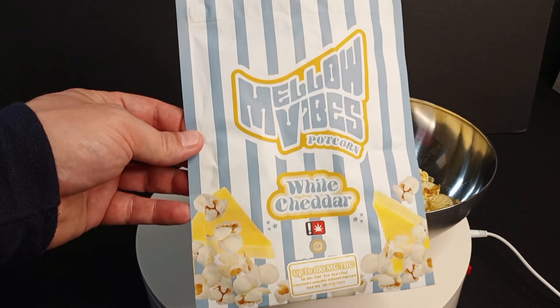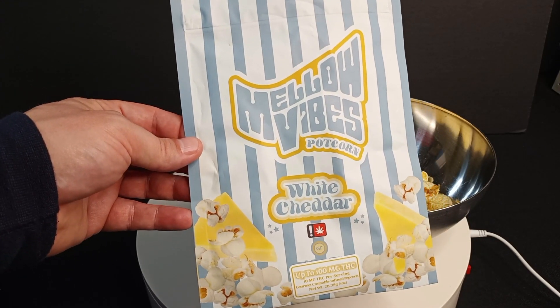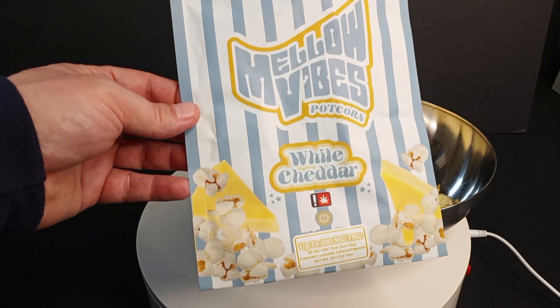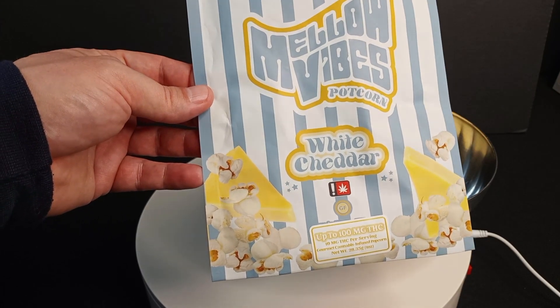If you like popcorn and you like pot and you're looking for something that's different than the average gummy, Mellow Vibes Potcorn. Like I said, I went with the white cheddar flavor, but they've got a bunch of other different flavors. So if you see them in a dispensary here in Oregon, feel free to make a purchase if you're into that kind of thing.